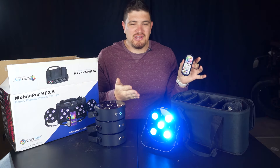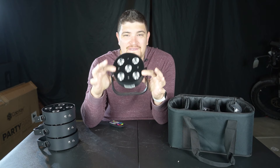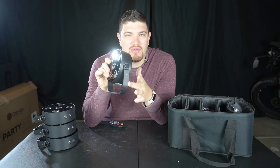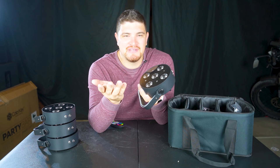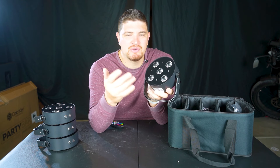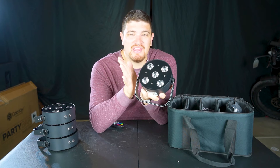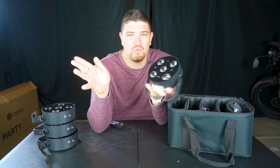It also has an app you can connect to with similar functionality. This light is very lightweight — it's only 2 pounds, 2.9 with the included bracket. It has 5 12-watt diodes, and each one is red, blue, green, amber, white, and UV — so it's a hex. The beam angle is 25 degrees with a field angle of 45 degrees, so it's a very wide spread.